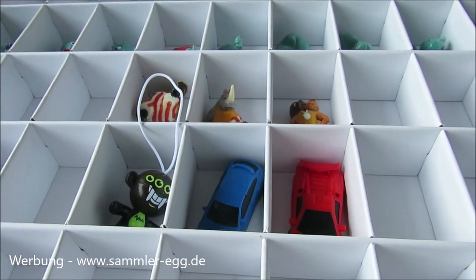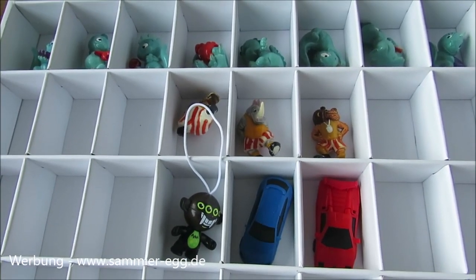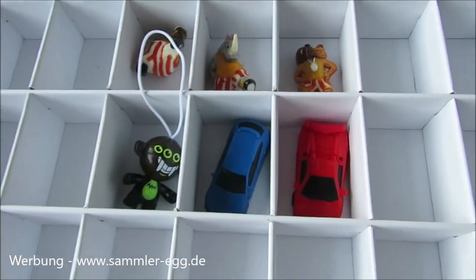Wie ihr seht, jede Reihe bietet Platz für 10 Figuren. Das heißt, ein ganzer Satz passt dort rein. Insgesamt 60 Figuren.